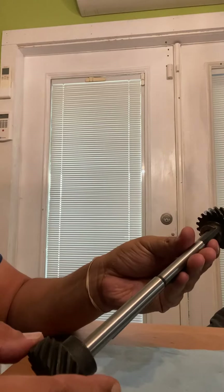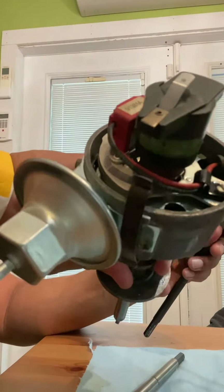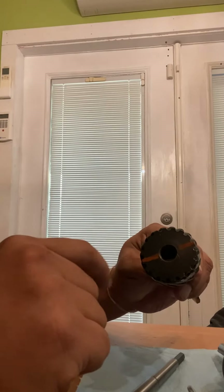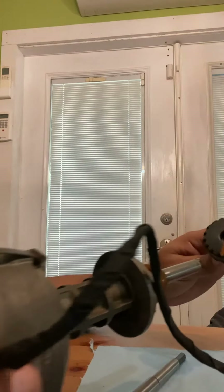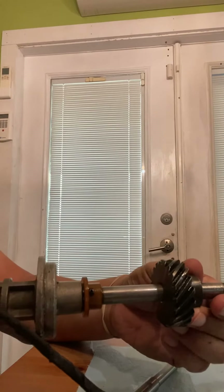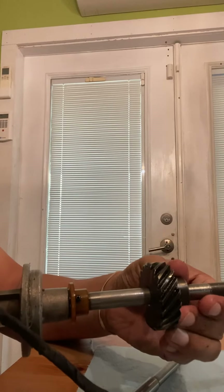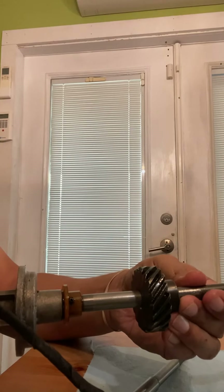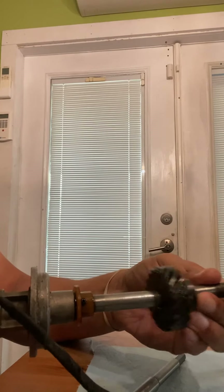The next thing I want to demonstrate is whether there's any play. I've got the distributor here. This is with the existing shaft, which has orange marks that I've kind of marked out to see where I need to put the new one in. If I go in and insert this one — there it is, all the way — there's a little bit of play there, as you can see and hear it.